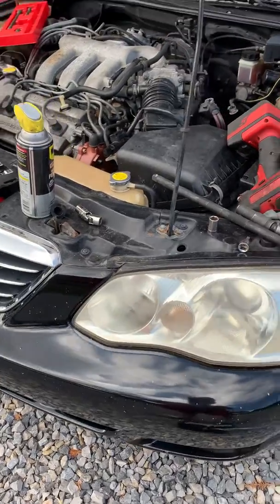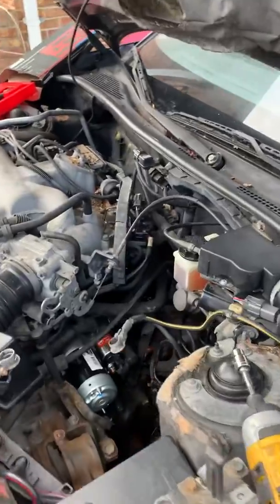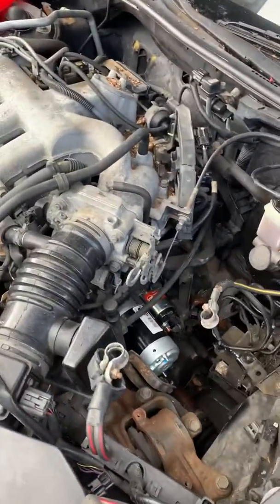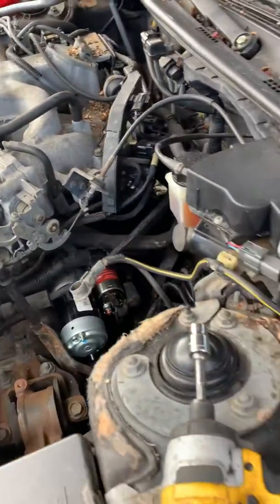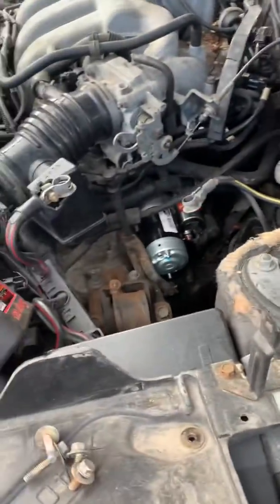Hey guys, in this video I'm working on a 2002 Mazda Millennia, 2.5 liter V6 engine, 24 valve. I just replaced the starter — it's very, very easy.